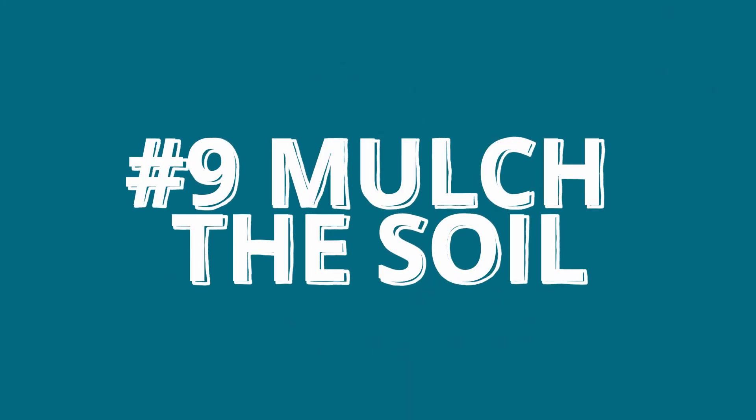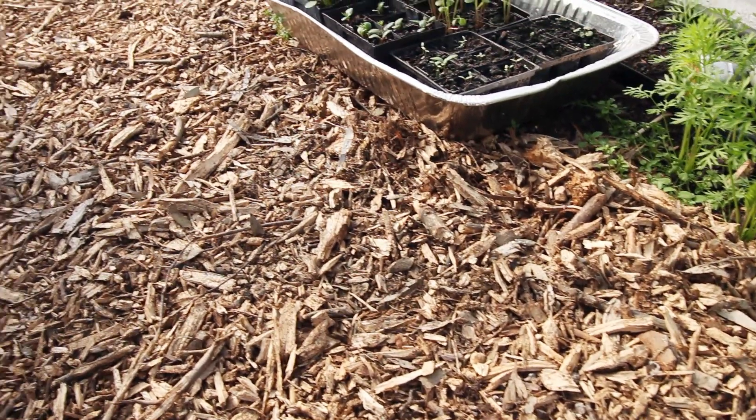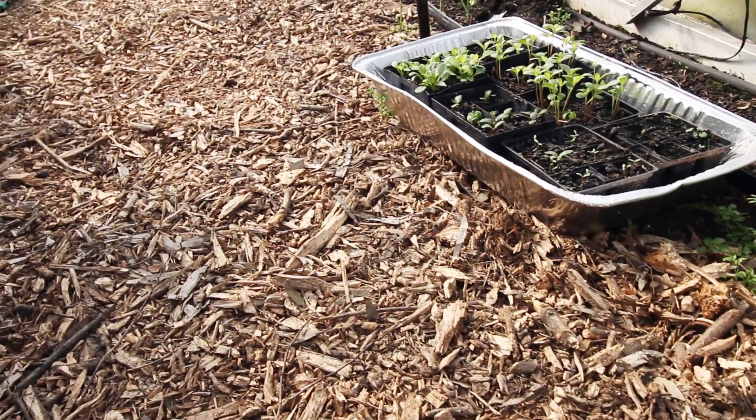Tip number nine is to use plenty of mulch. Mulch helps keep the soil warm, it keeps the moisture in, and means you don't have to be watering quite so often. We like to use wood mulch, but you can use pea straw or even lawn clippings — that works perfectly well too.